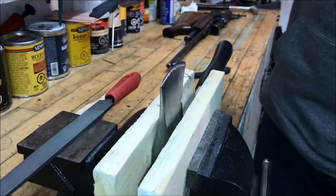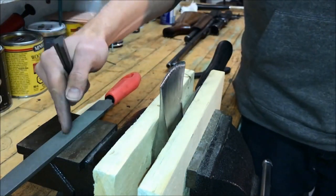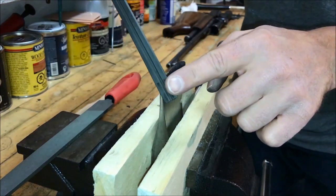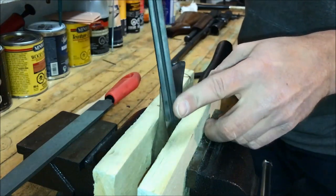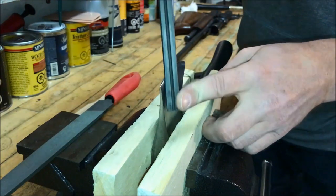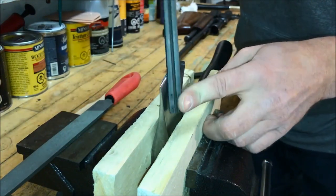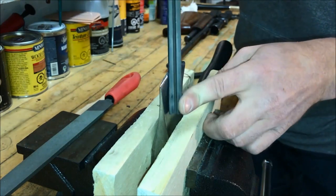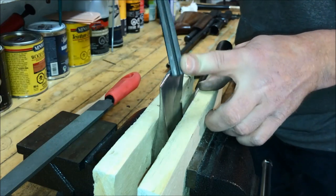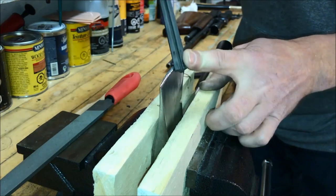Once I've finished reprofiling the edge with this coarse mill bastard file, I want to take a finer stone and use the same technique. I'm going to drag it along, constantly adjusting the angle and keeping the convex grind all the way down as best as I can.